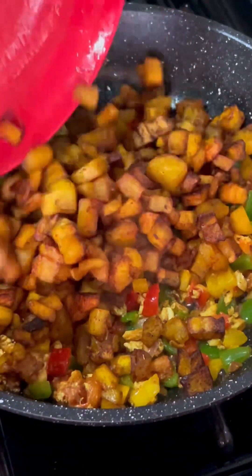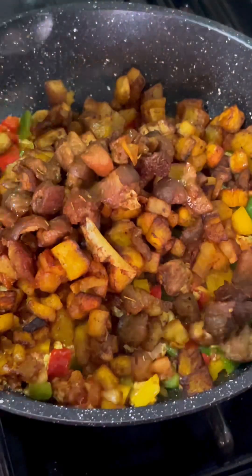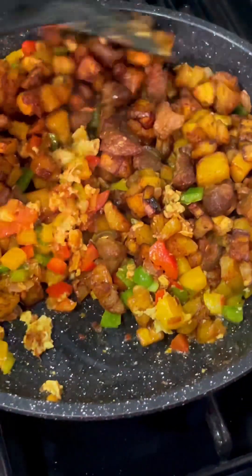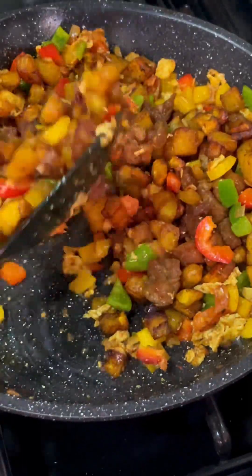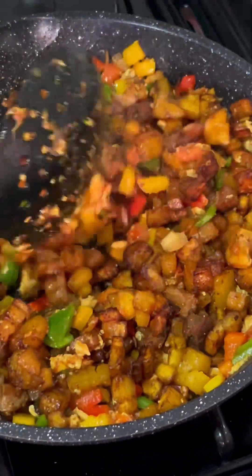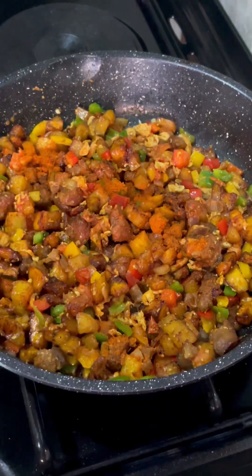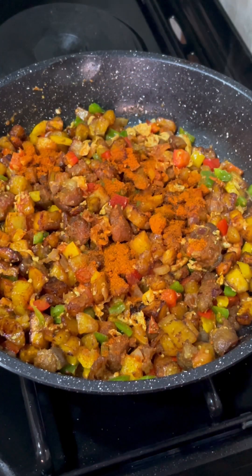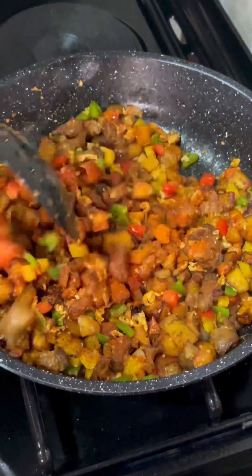I stir that and allow it to fry, then add the fried plantain. This process is really easy — it's a meal that's very simple to make. I added the meats as well and let everything fry together. My recipes are easy to make and really delicious. The last secret ingredient I'm adding is my yaji — the suya spice. Trust me, this took the taste of this meal to the next level. I stir that up and that's it!